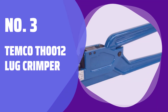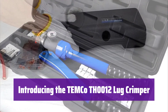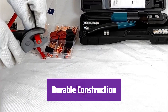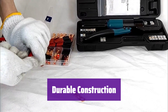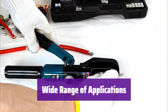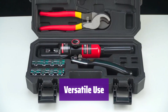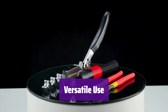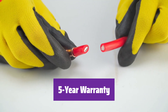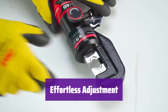Number 3: Temco TH0012 Lug Crimper. This is a powerful and versatile tool for crimping electrical terminals, designed for ease of use and long-lasting performance. Its black oxide crimped RAM is built to last, resisting chipping and flaking, ensuring a long service life. It handles a wide range of terminal sizes, from 8-gauge to 4/0-gauge, making it perfect for various applications. Use it with all crimped terminal lugs, including heavy cast lugs — ideal for battery and welder cables, building wiring, and more. Backed by a 5-year warranty, it's a reliable investment. It quickly adjusts to different terminal sizes, saving you time and effort. The dial-less design makes it incredibly efficient.